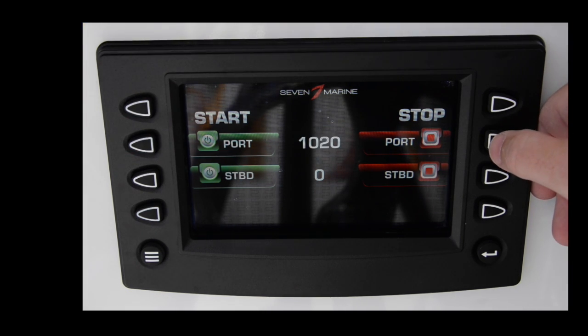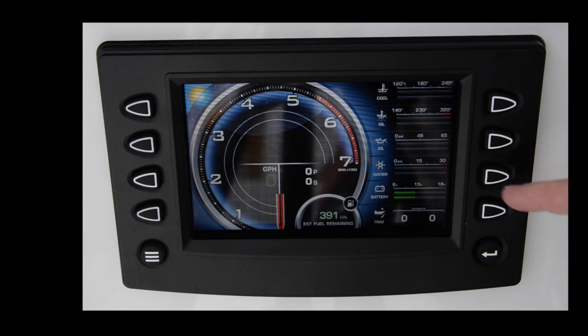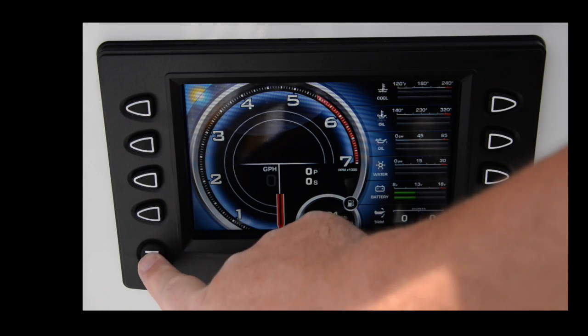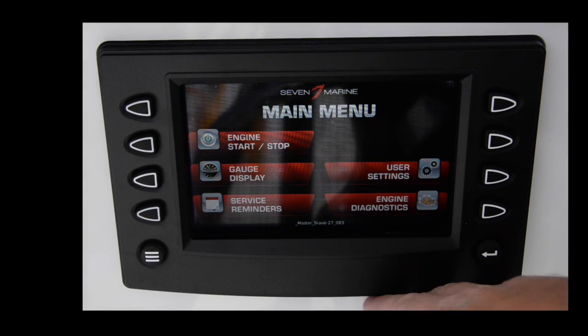Pretty substantial sound, as you can tell. The boat's not in the water, so it's a little louder because the exhaust is not underwater. To start the boat, that's all you need. The back button always takes you back to this screen, and this button takes you back to the main menu — a really nice and intuitive way to get back.